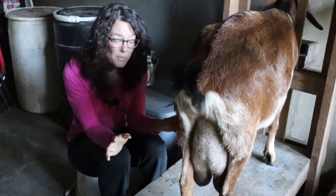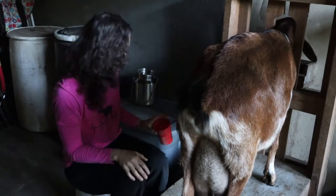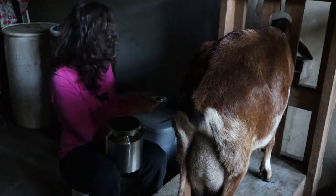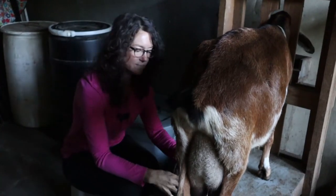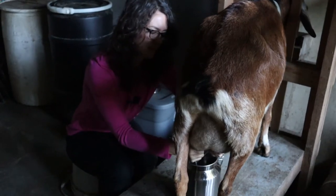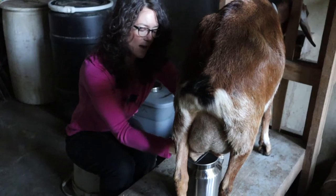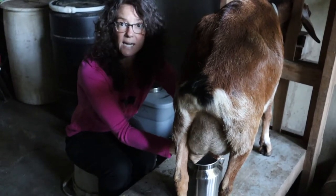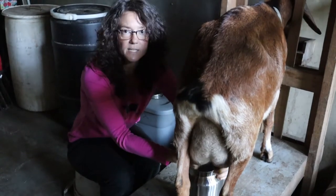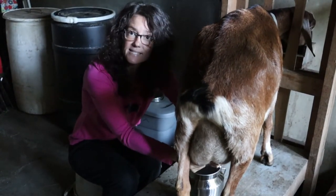You can see she doesn't even move. She is just interested in eating and getting rid of this milk. I'm just using a milking pail to catch the milk and I squeeze both sides. It's got a nice big opening, so I can do two sides at once.